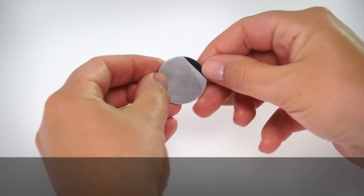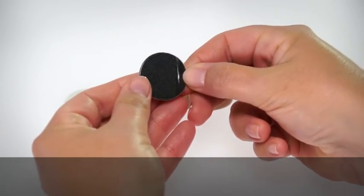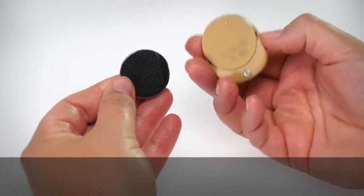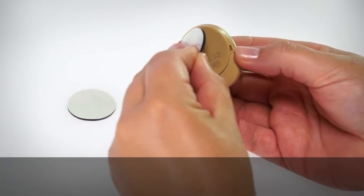Peel off the single backing strip on the adhesive side of the pad. Attach the pad to the back of the processor and press down firmly.